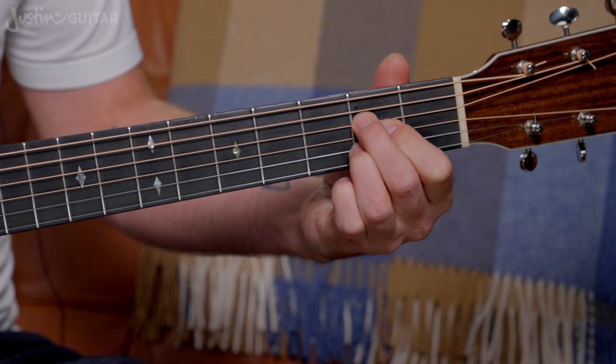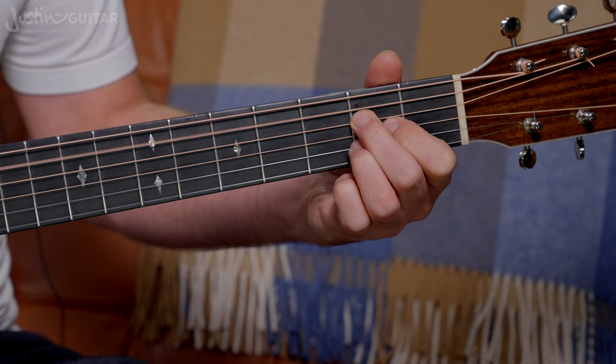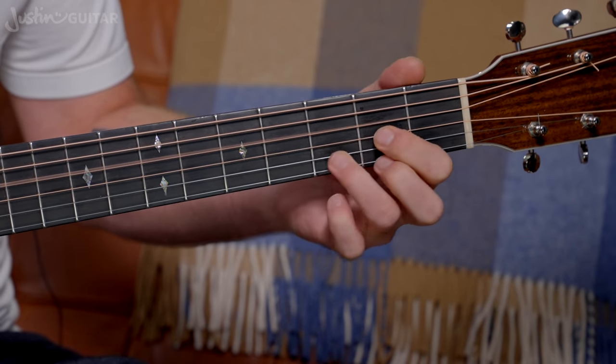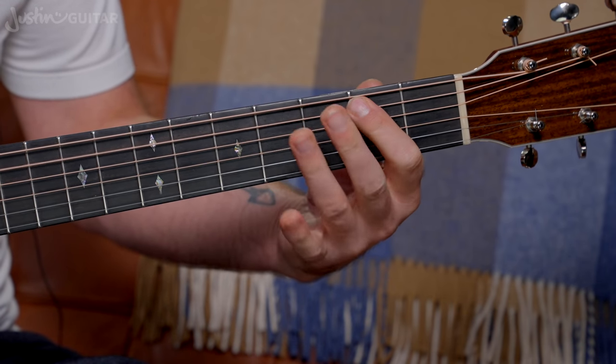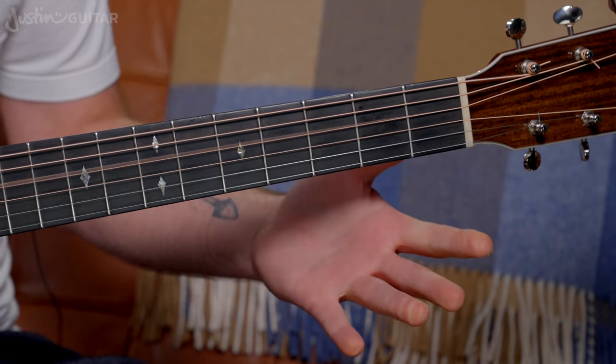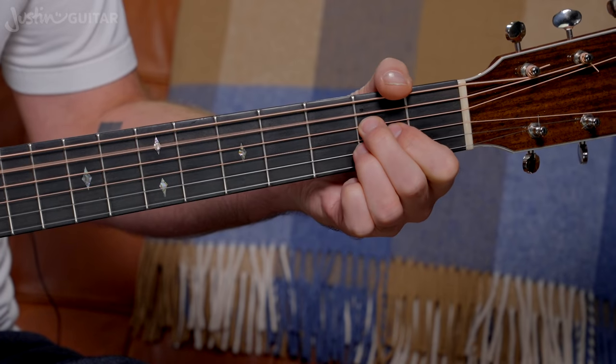So let's now have a look at another common movement, going from A to D. The link from the A needs a little bit more movement with the hand. We're having A, B, C sharp, D. Works down as well.